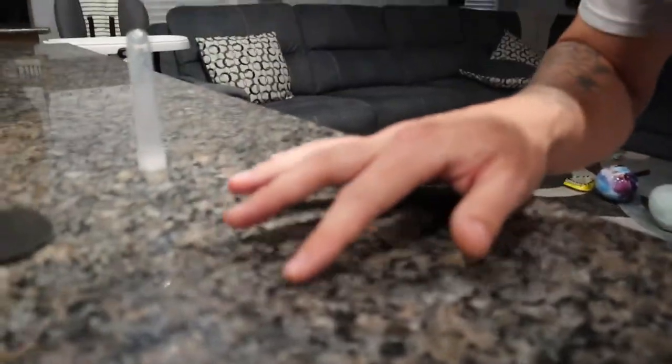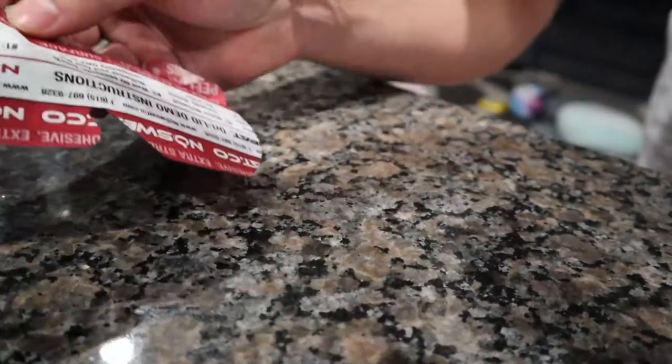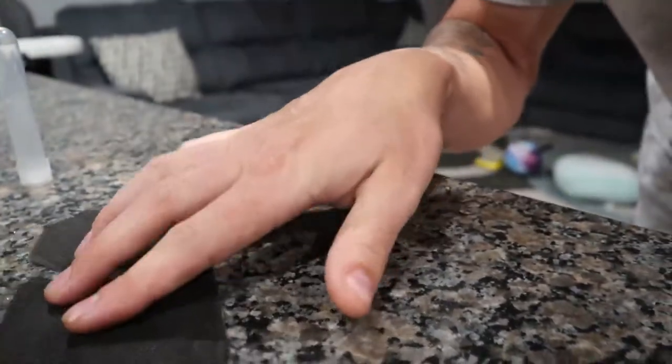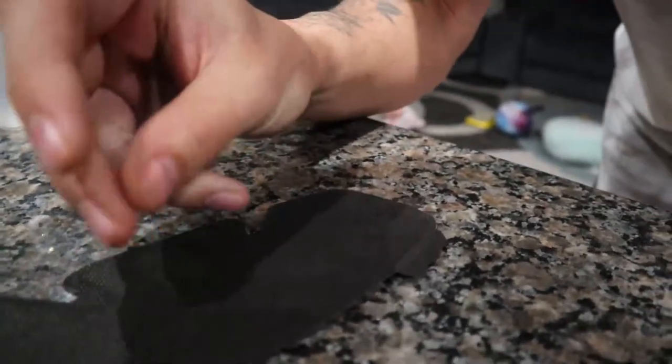Nothing's dripping. Looks like there might be a tiny bit of moisture on the counter, so maybe a little went through. I'm not sure if I was supposed to pull off the liner or not — it didn't say to — but it's definitely not wet. I mean, my fingers are snapping.